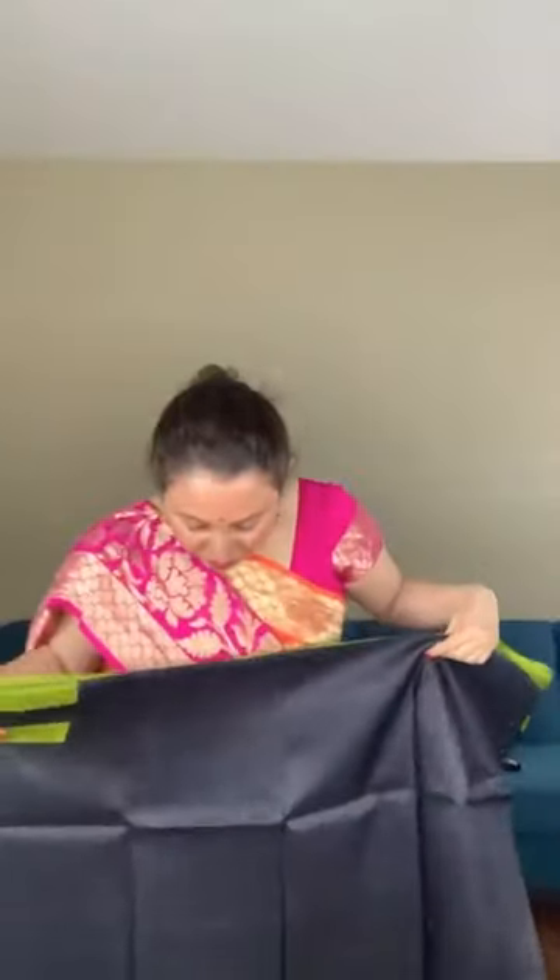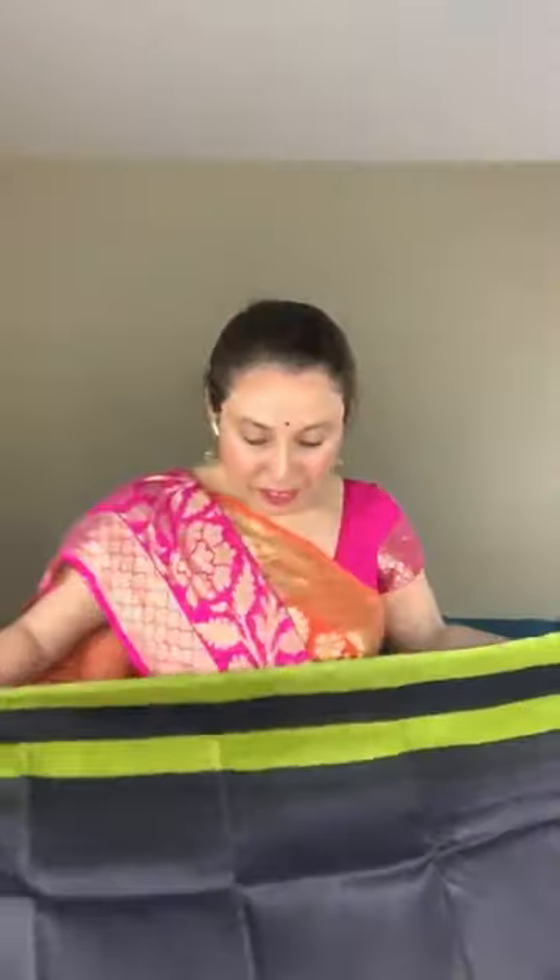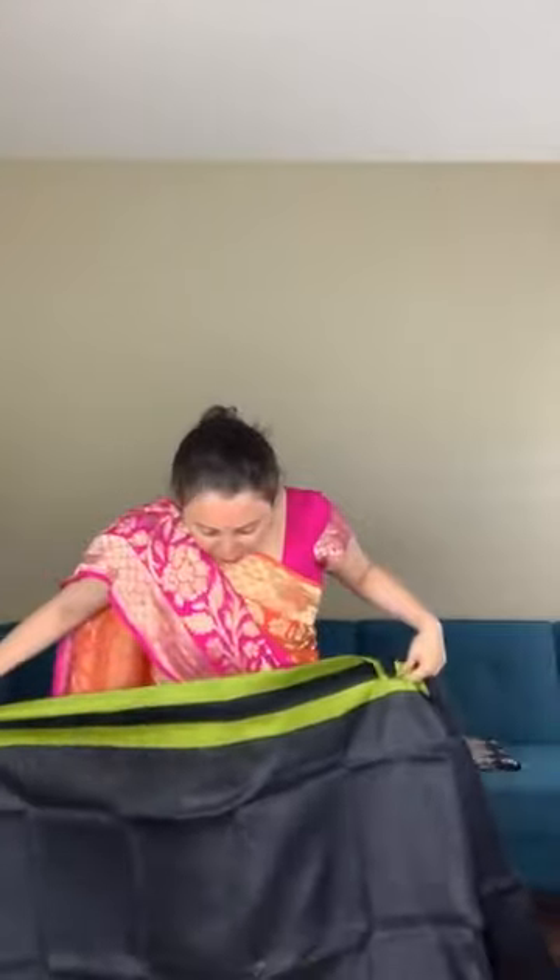Moving on to the next saree — this is a printed silk saree, 100% pure silk. The base color is black. There is a print in the border.